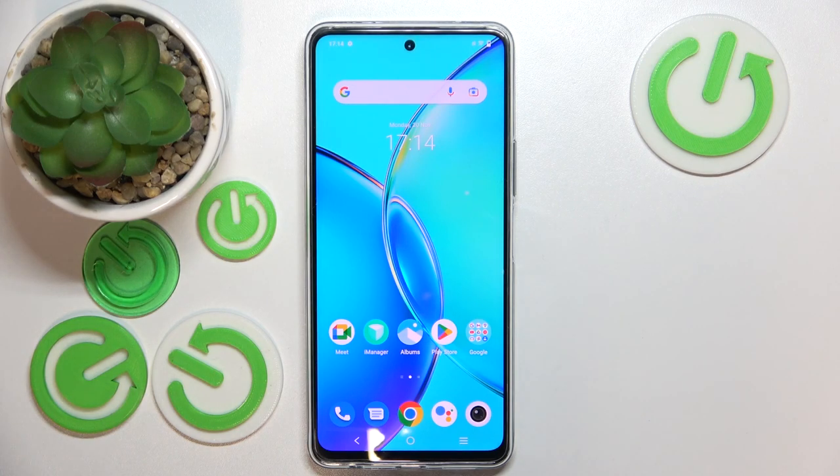Hello, in this video I will check if the Wiko Y36 does have a screen recorder option.